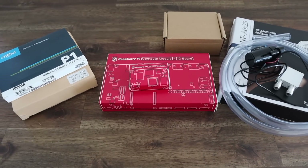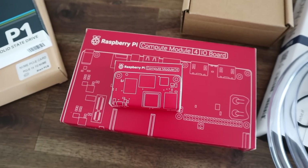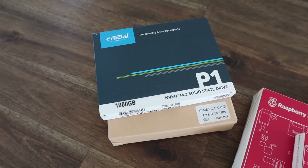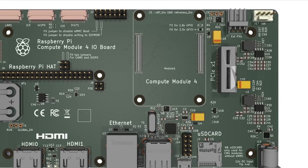I'm going to be using a Pi Compute Module 4 for this build so that I can use the CM4IO board for a number of features which we'll get into in a bit. I'm going to be adding a 1TB NVMe drive which will be attached to the Pi using a PCI Express Gen 2 socket on the IO board and a PCI Express adapter.